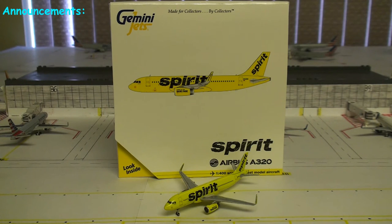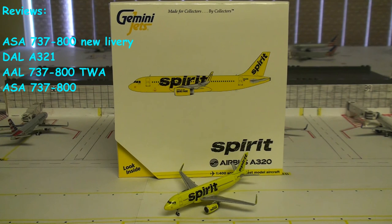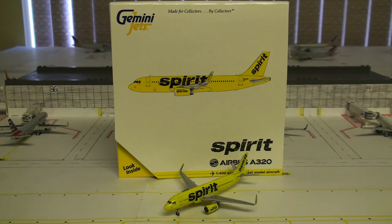A few announcements to make. I did get the four models that I wanted in the May release — which was the Spirit A320, the Alaska 737-800 in the new 2016 livery, which is sweet, I love the new livery, and the Delta A321, and the American 737-800 with the TWA Retro Livery. So I will be doing reviews on those models, along with the Alaska 737-800 in the old livery with the Eskimo on the tail, the Horizon CRJ700, and the Delta 737-800 as well. So stay tuned for those reviews.